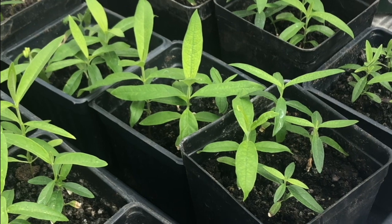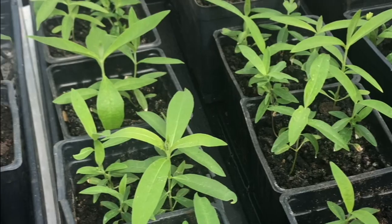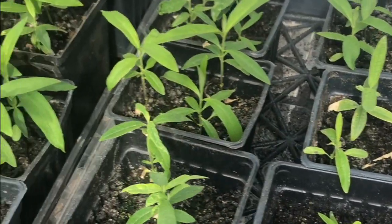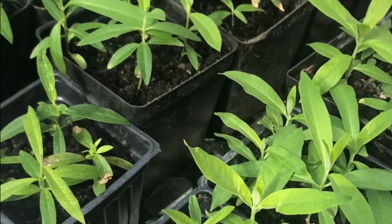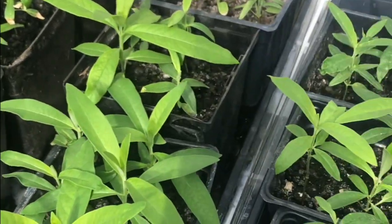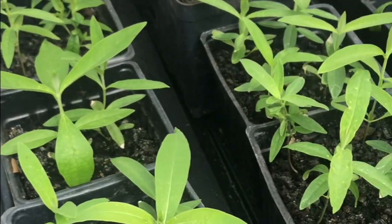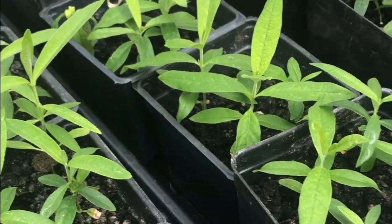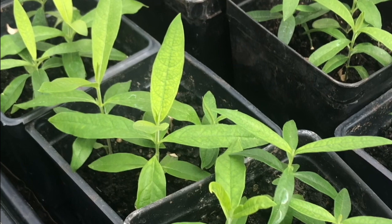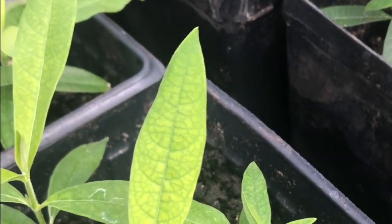Now that our plants have been transplanted, lots of them still have places that they need to go — they might go right into the ground outside when they're ready, which a lot of them are getting to be. Our plants need really healthy soil and lots of water, but they also need sun. Any guesses why? There are some really important things happening in these leaves.